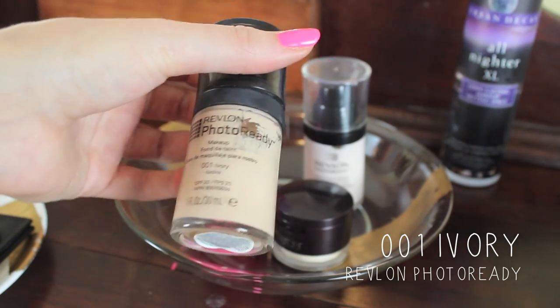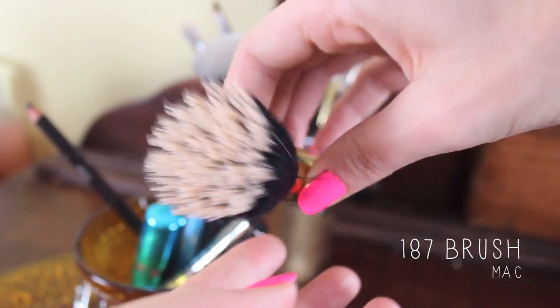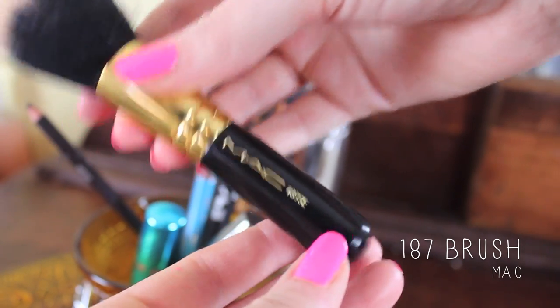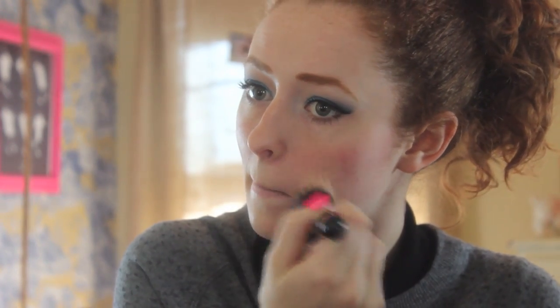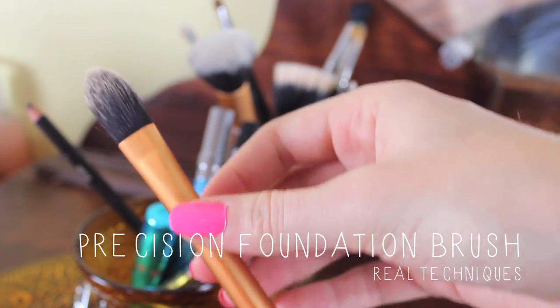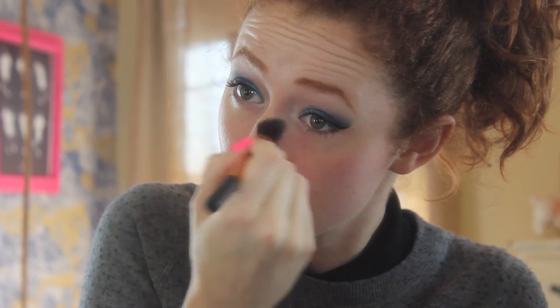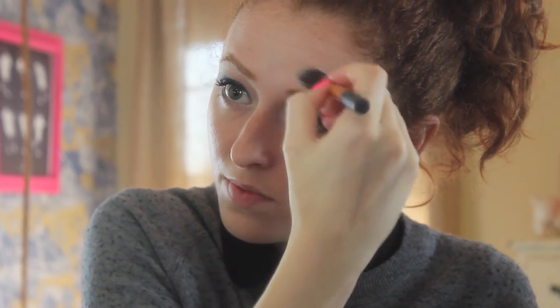Here's my Revlon Photo Ready Foundation, and I actually really like using this with the MAC 187 — it's just a stippling brush, but the bristles are really sparse, so it provides a really light coverage if you apply it the way I do. I just squirt a little bit onto my hand, dip the brush in it, stipple it onto my face, and then do a really fine swirling motion, barely touching my face with the bristles. It's a little lengthy but it provides a really nice, flawless yet light coverage. Then I take the Real Techniques Precision Foundation Brush — it's really nice for areas like the nose, under the eyes, and around the mouth, anywhere you want to be super precise — and just use that to get an even coverage there.